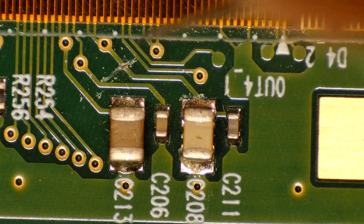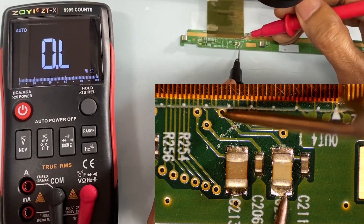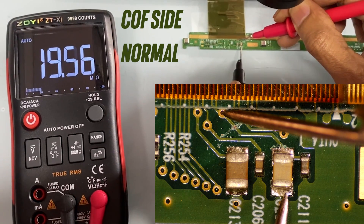Here, we also separate and cut the track leading to the IC. Checking this, the IC side is normal.